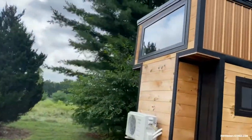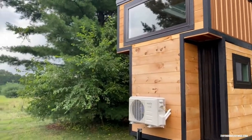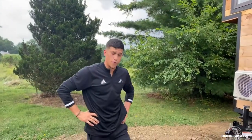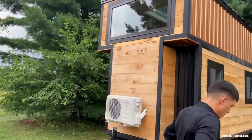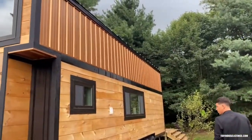Moving to the front of the trailer, we have a large picture frame window up in the loft, and the mini split condensing unit is mounted on the neck of the trailer. This trailer was purchased out of Oregon for about nine thousand dollars — it is a triple axle trailer and it can support around 21,000 gross vehicle weight.